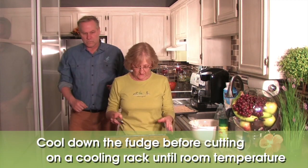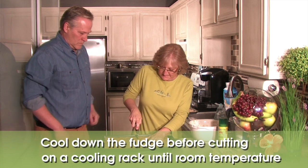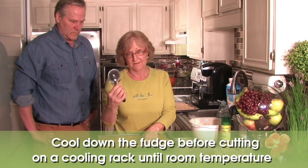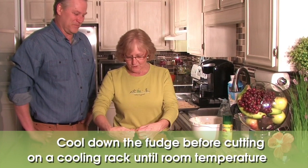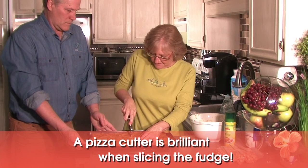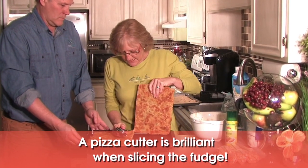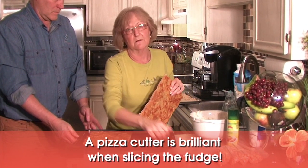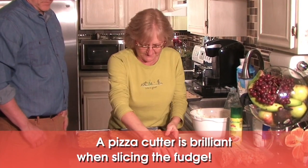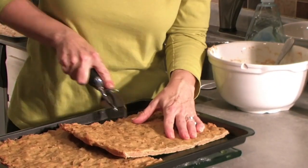I put it on a cooling rack and wait until it's at room temperature. Then I just take a good old pizza cutter — who knew? That tip came from someone at a training class. I was using a knife and talking about how much work that was, and she said 'use a pizza cutter,' and I went 'oh, that was brilliant!' And look at this — it's excellent.